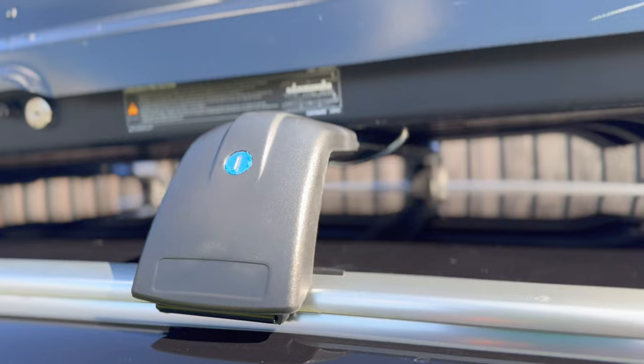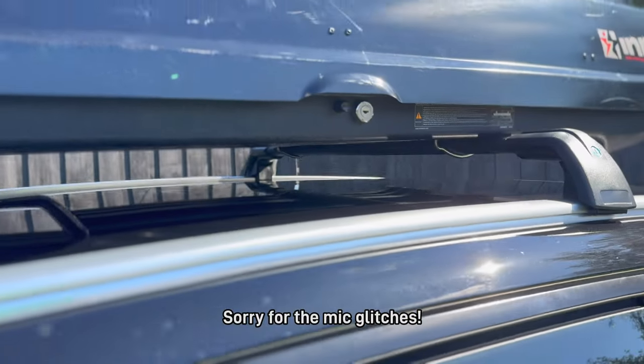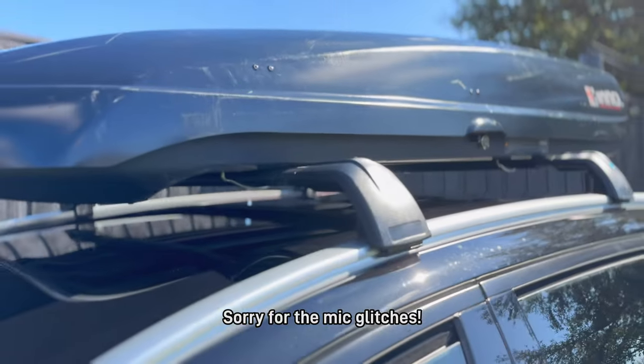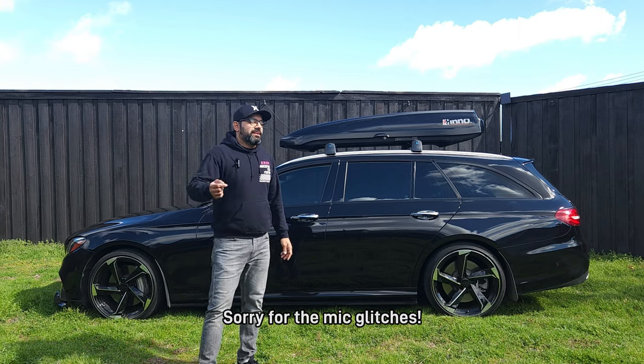In this video, I'm going to talk about the crossbars I added and the roof cargo box I added — where I got it, how much I paid for it, and a quick install on how easy it is to actually install these things. So we're going to check that out right now. Let's go.